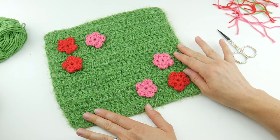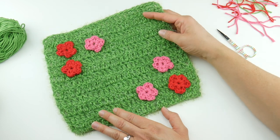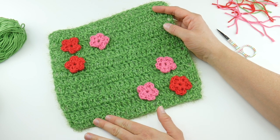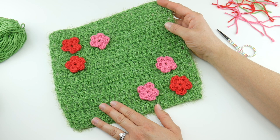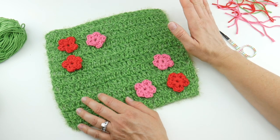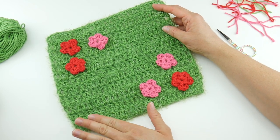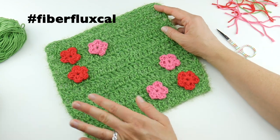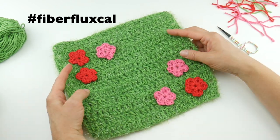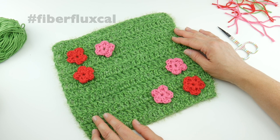All the flowers are stitched on and it looks super cute. Be sure and check out the other dishcloths in the series — there will be a total of nine dishcloths shared every week in July and August. If you haven't joined the Ravelry group for the Fiber Flux crochet along, it's a great place to connect with other makers, ask questions, and show off your work. Use the hashtag #FiberFluxCAL on social media to share too. That is how you crochet the Playing in the Grass Dishcloth — thanks so much for watching, and be sure to click subscribe for the latest Fiber Flux video updates!